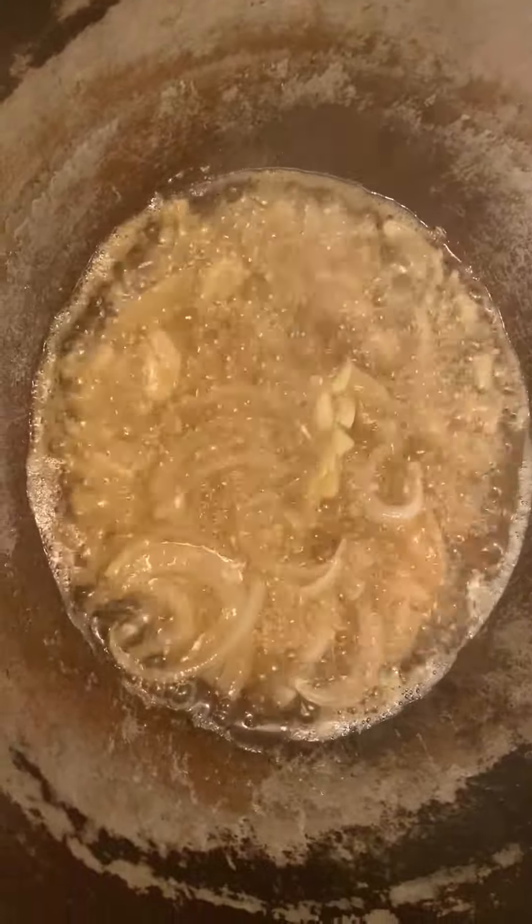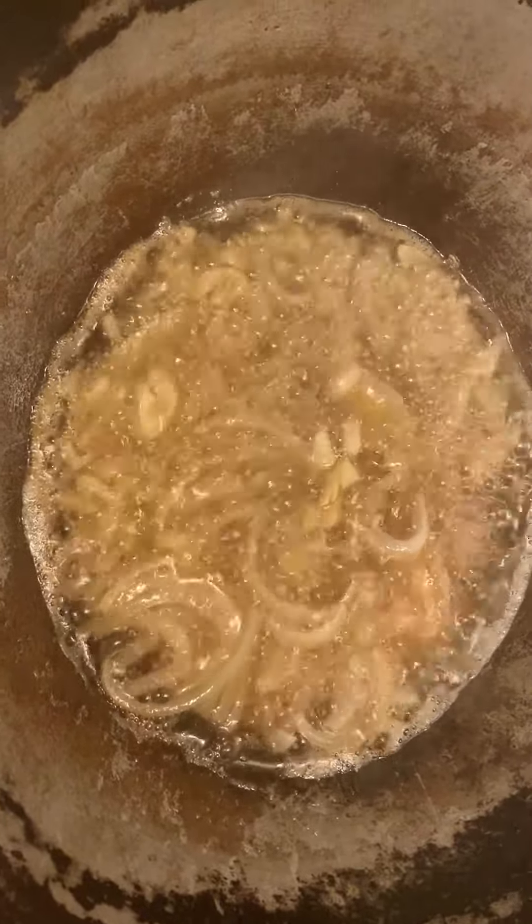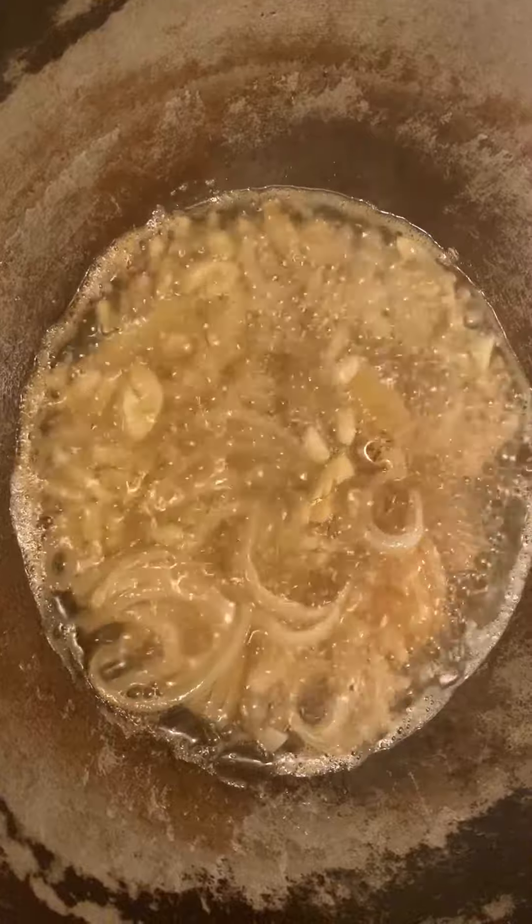Under this side, put the green onion, garlic, onion, and ginger inside the oil and the coconut oil.